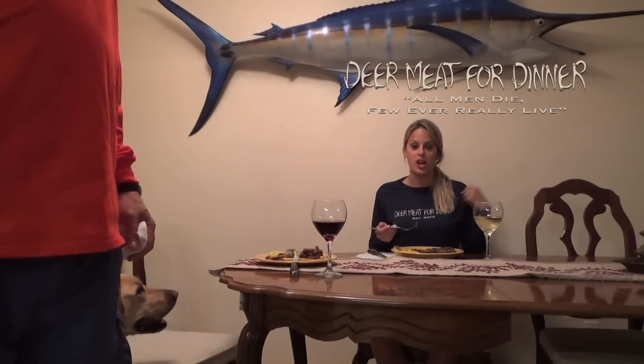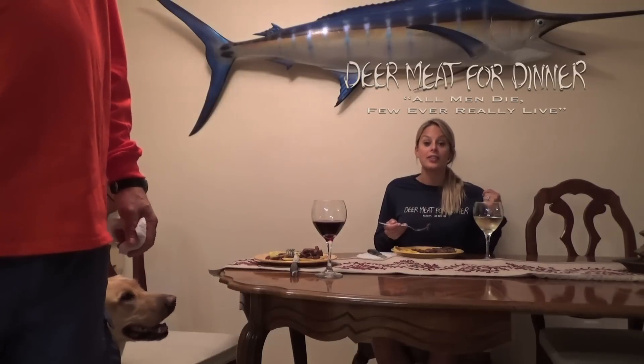If you do want to order a shirt, check out our website — it's www.DoMeatForDinner.com. Subscribe now!